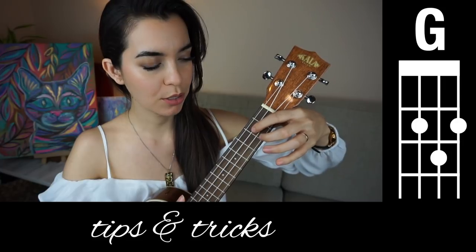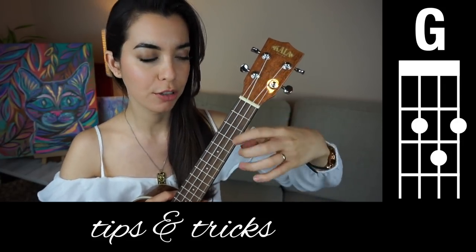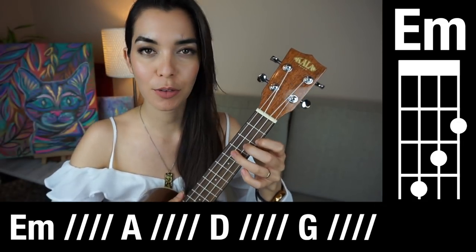And then jump to G. Still keep the hand very pivoted to make sure it fits and very curved. Alrighty, so let's start playing all four of those chords.